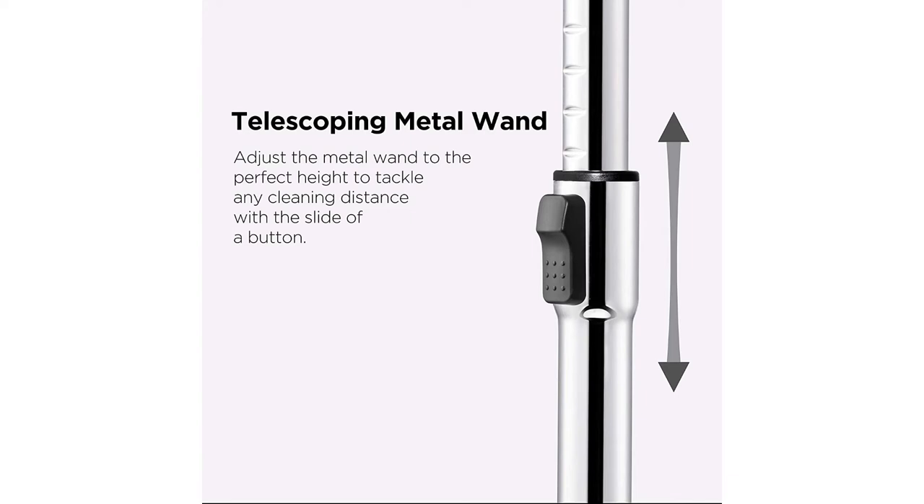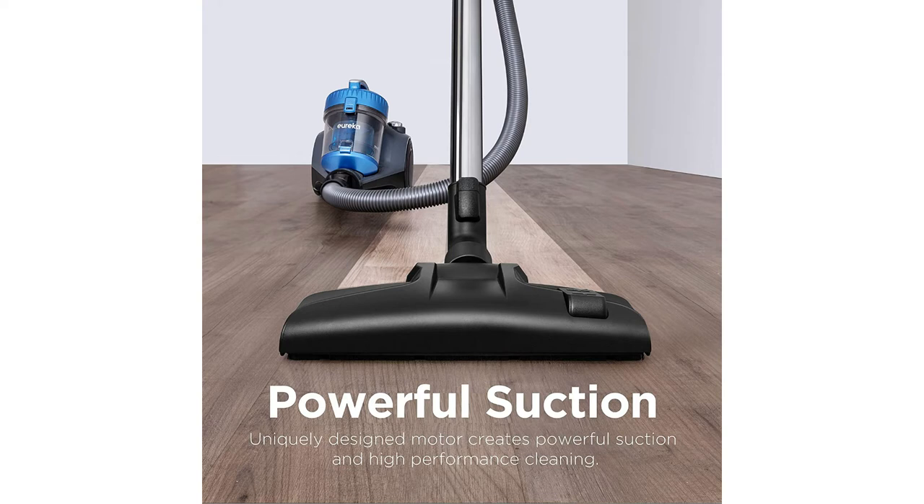This model has automatic cord rewind — very convenient. Simply step on the pedal and the cord automatically retracts back into the vacuum.